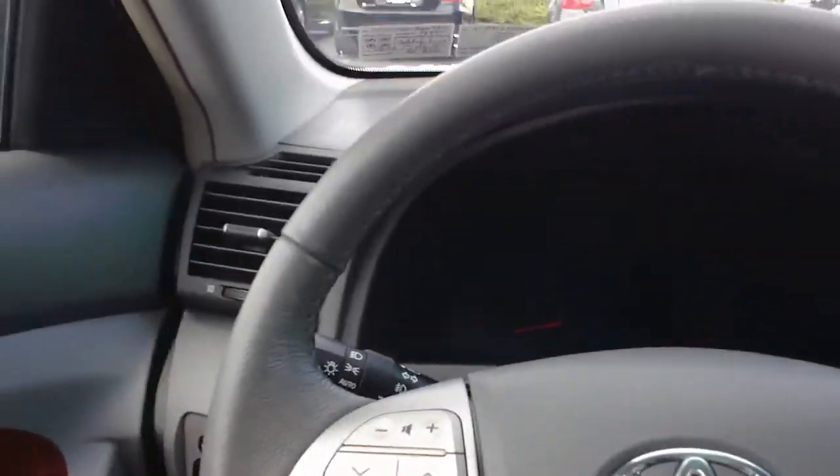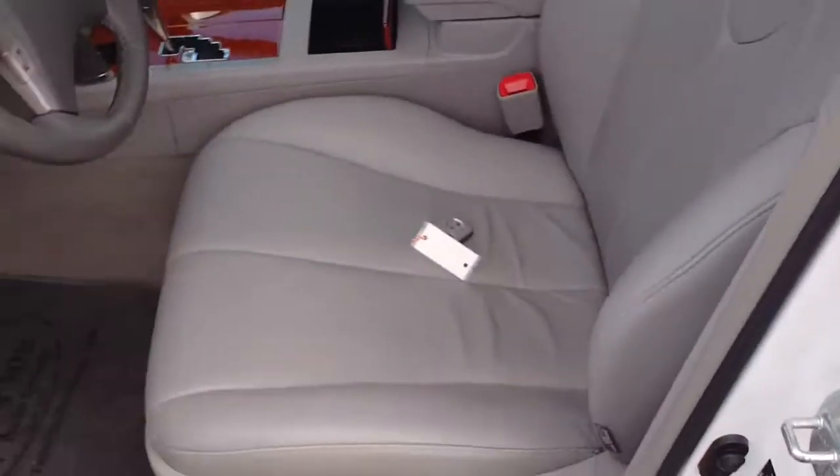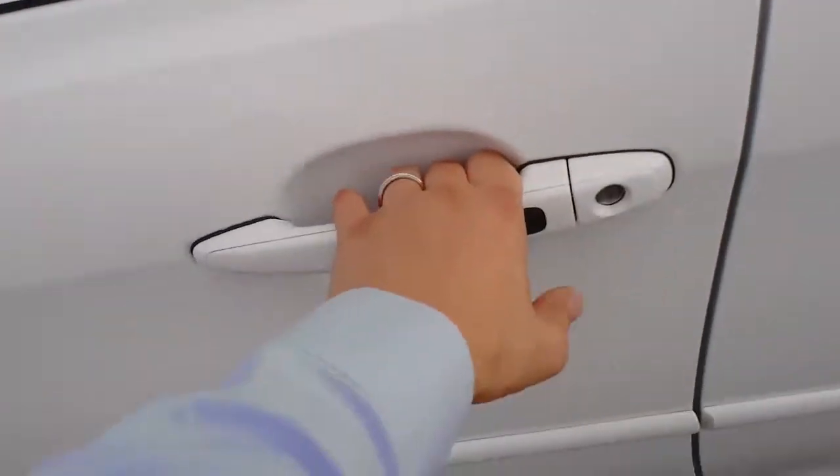Another last but not least cool feature with the smart key: I'm going to leave that key on the seat and try to lock the car. You hear the beep? It's not going to let me lock the keys in the car. Very nice option — never have to worry about that again.